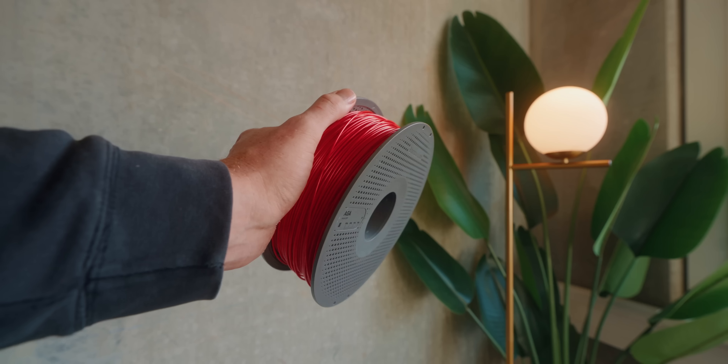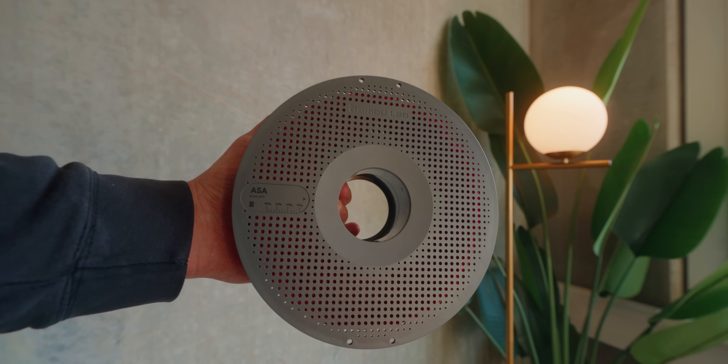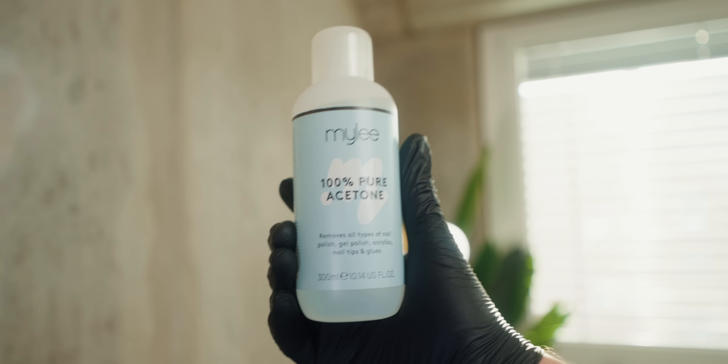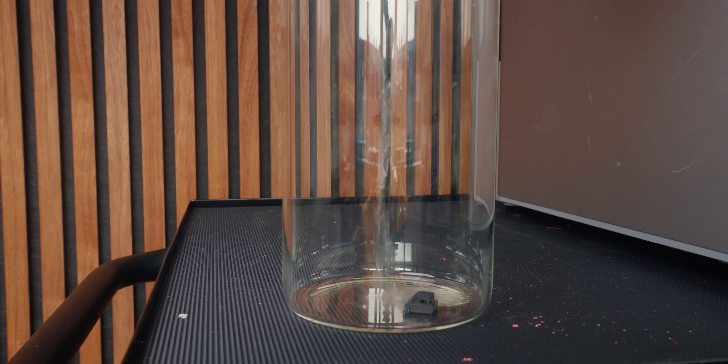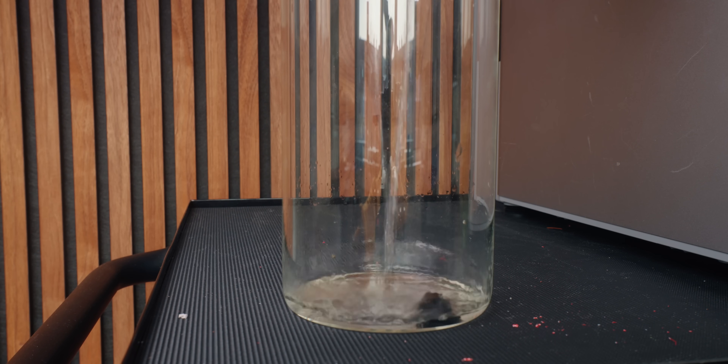So first let's talk about the basics of vapor smoothing and how it even works. Many plastics, and thereby also filaments made out of them, are soluble to certain chemicals. For example, ASA and ABS are soluble by acetone, which is really nice since it's pretty cheap and easy to get.